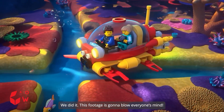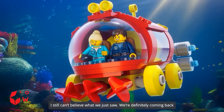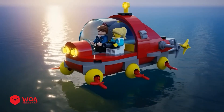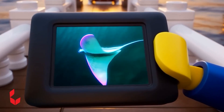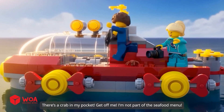We did it! This footage is going to blow everyone's mind. I still can't believe what we just saw. We're definitely coming back. Look at this shot — it's perfect. There's a crab in my pocket! Get off me — I'm not part of the seafood menu.